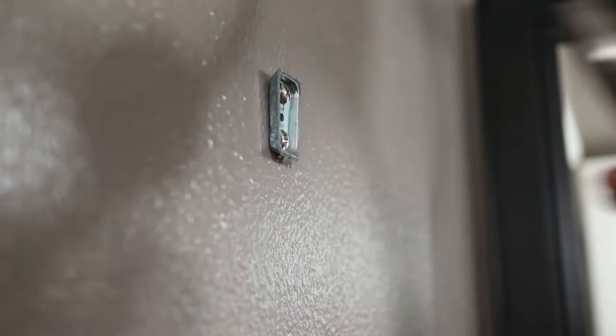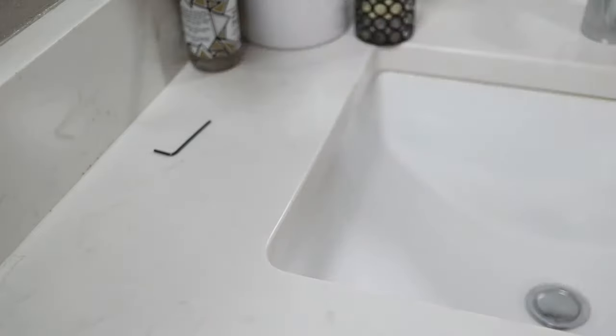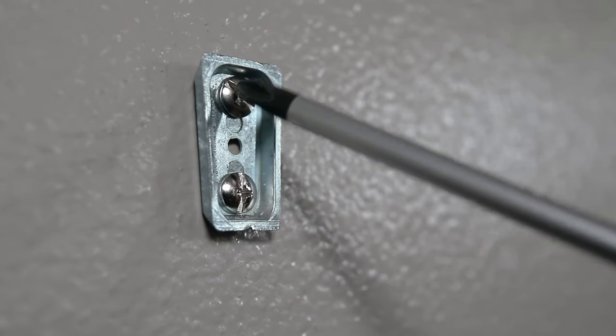Then the towel ring will lift right off. To completely remove everything, just take out the screws for the mounting bracket.